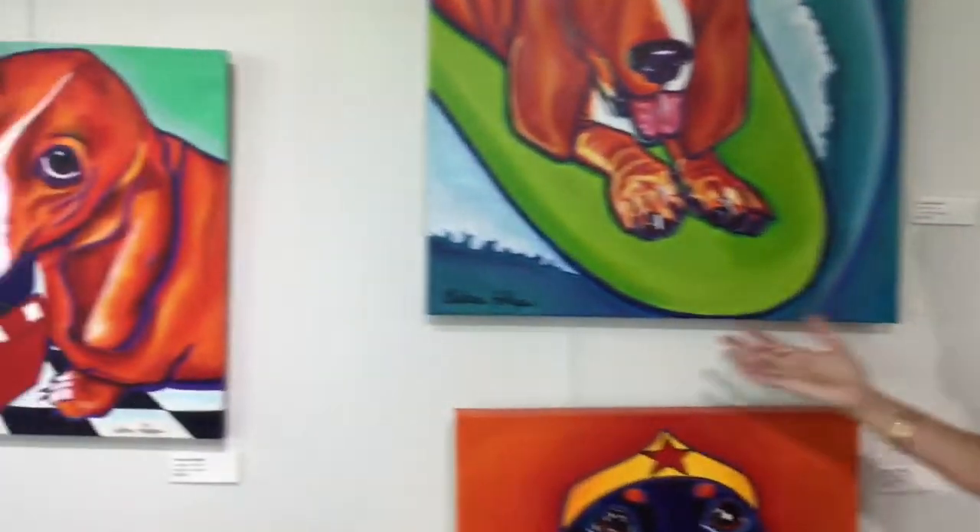Hi, I'm Chelsea Fittigan. Welcome to the Art Incubator on South Padre Island. I'm one of five artists. I specialize in pop art dog paintings. These are my paintings.